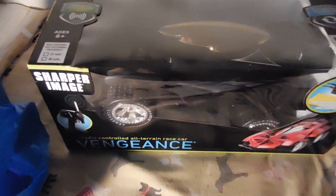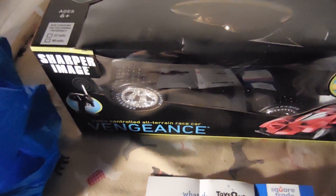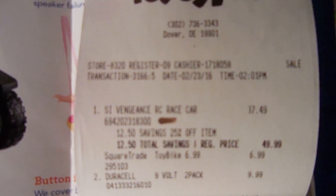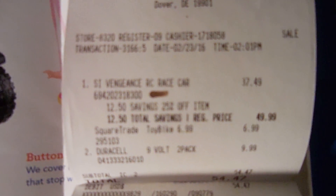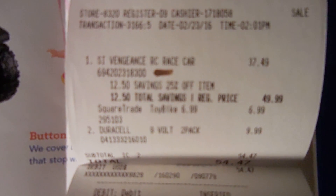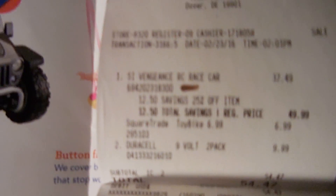I finally got my toy car from Toys R Us — it's called a Vengeance RC race car. I got the SquareTrade protection plan on it because I'm going to be taking it apart, and if anything messes up I'll just put it back together and take it back to Toys R Us.